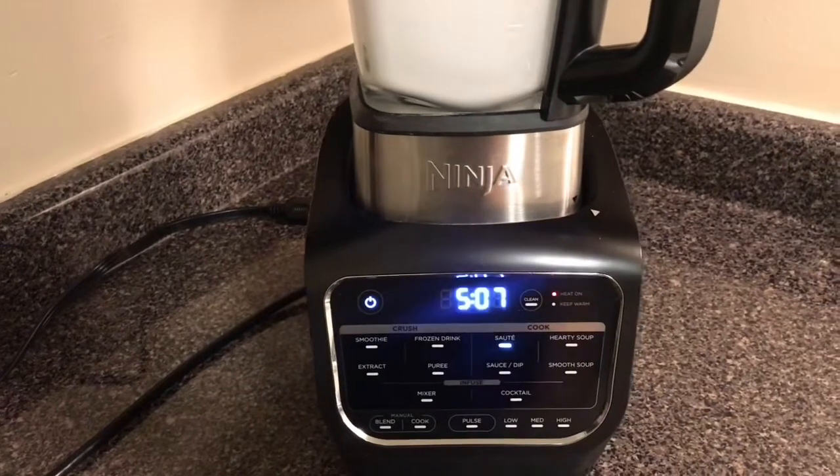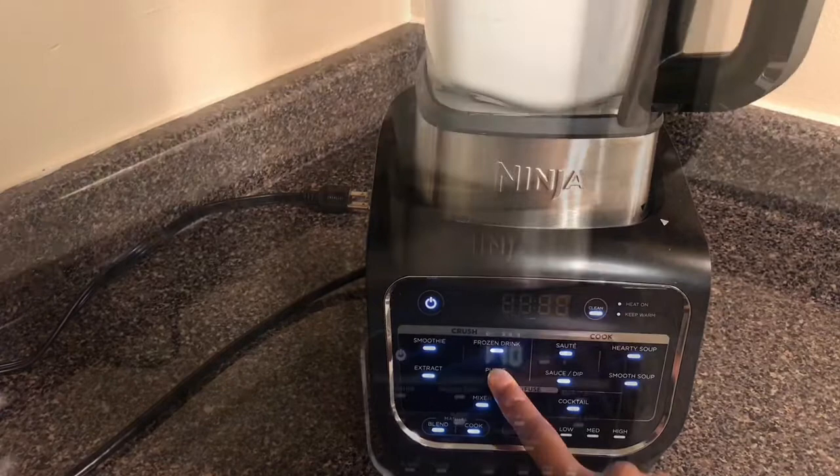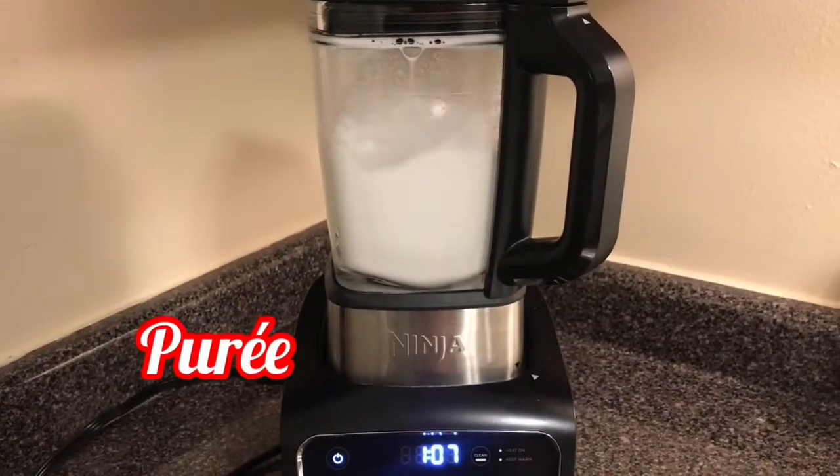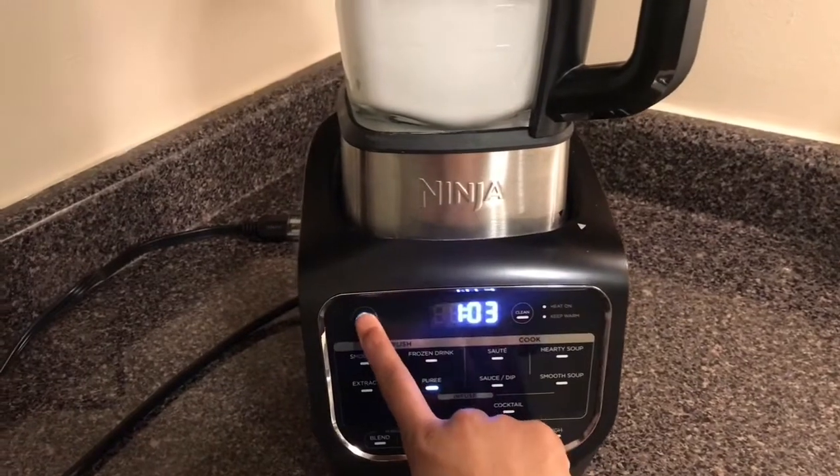Then we can do saute. Alright, now we're going to go ahead and pause that, and clear it. And then we can do puree. Just went ahead and paused that, and clear it.